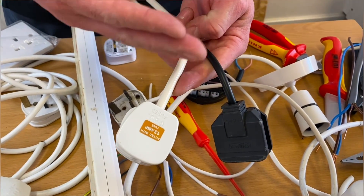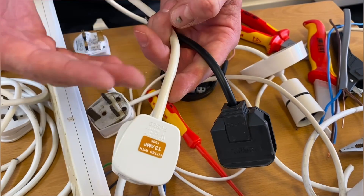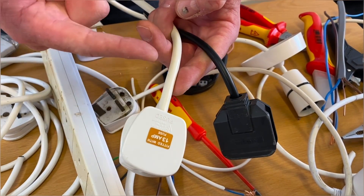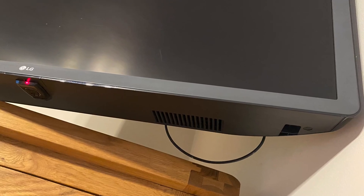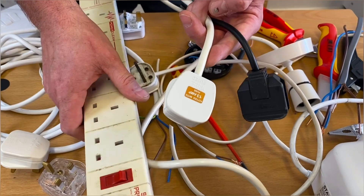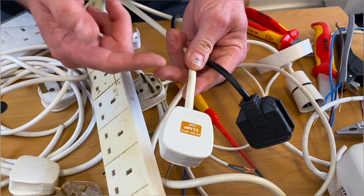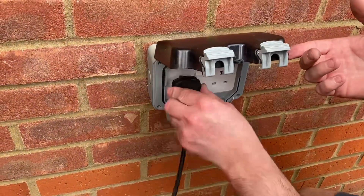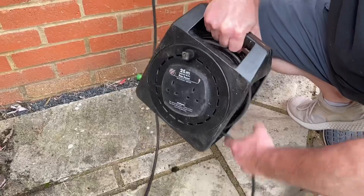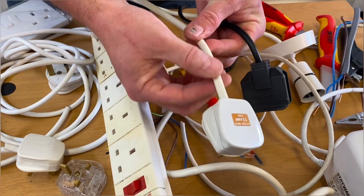The most common sheath colours of a flex in a domestic dwelling are black and white, and the exam often asks when you might use one over another. Aesthetically, sometimes it's more pleasing to see a black lead to a black TV, and a white lead to an extension lead is commonly seen. However, the exam considers the environment — where a lead could be used outside, such as an extension reel, you'd want the flex to be black, as it could get dirty easily outside.